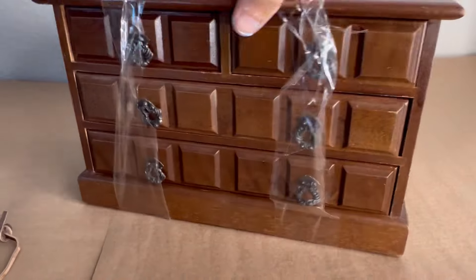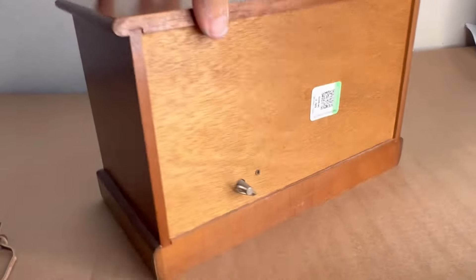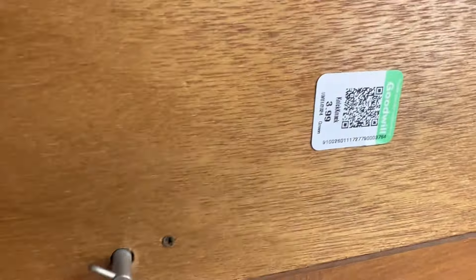Today we're going to be taking this thrifted jewelry box and giving it a complete makeover. It was $3.99 at my local Goodwill, and the music box in it works just beautifully.